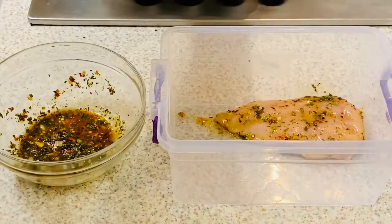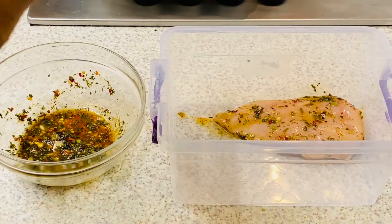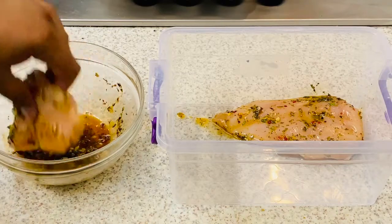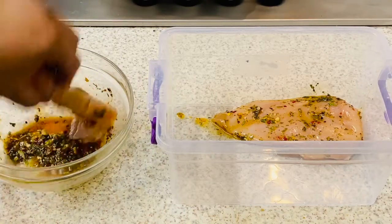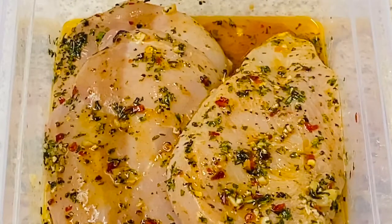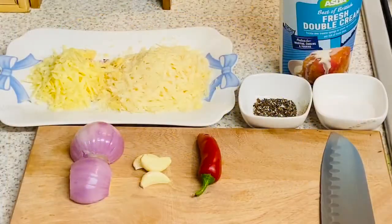We're gonna take our chicken breast, dip it in, and then put it in the container because we need to marinate these chicken breasts for at least half an hour — half an hour should be fine, but longer the better. Our chicken breasts are marinated and ready to go in the fridge.